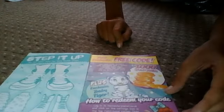Now here is the code. It's really cool — 1,000 star coins. But tough luck, I already used the code, so you can't really use it.